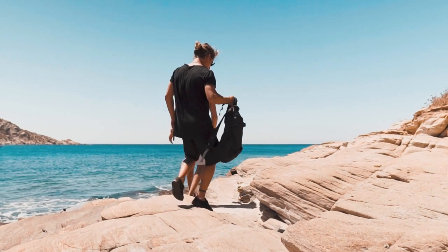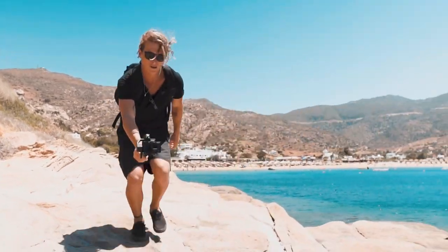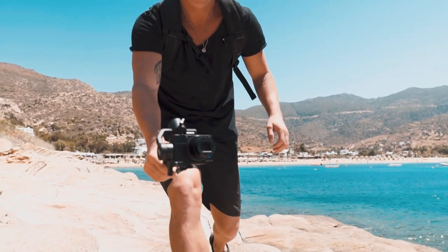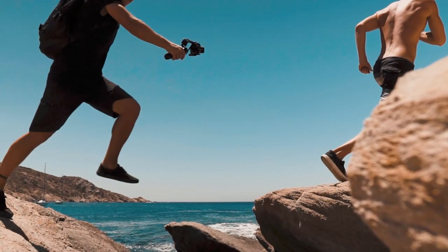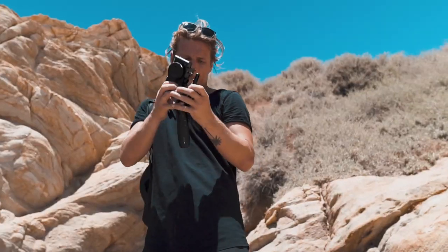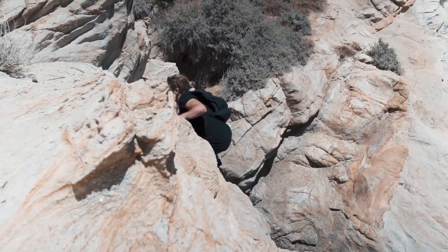The next unique feature of the Crane M2 is its insanely small design. This gimbal is small — and I mean like really small. It's light and portable with huge possibilities. You can throw this thing in your backpack or even your pocket and go on any adventure that might get thrown at you.